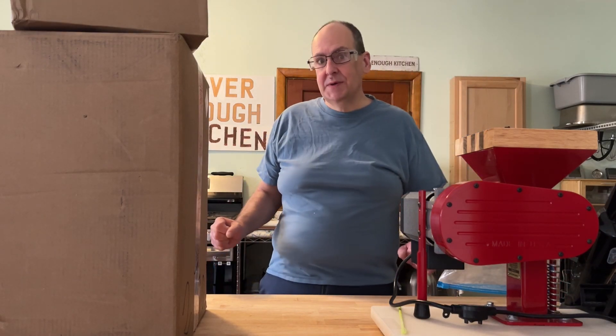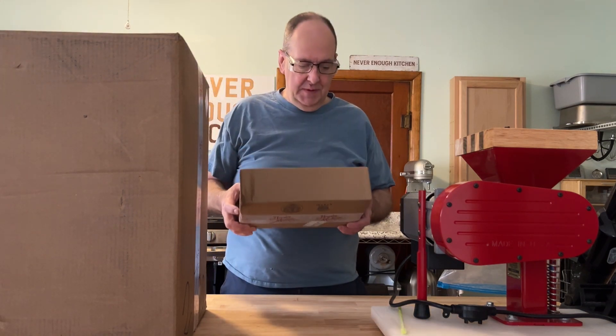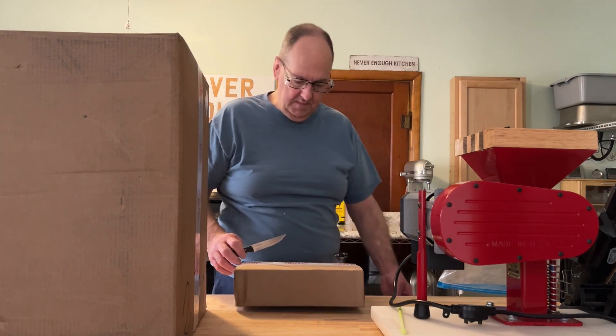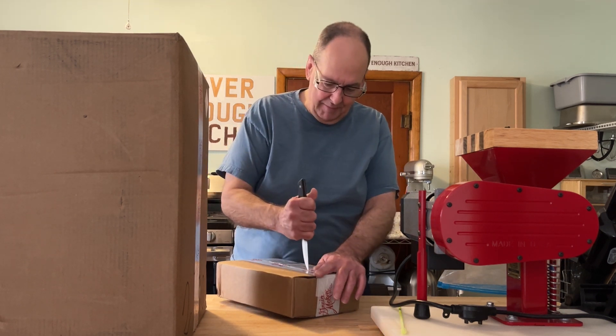I have another unboxing from the Grainmaker Company. Start off with a small one. This is probably the lids that I ordered — it's like a hopper cover.